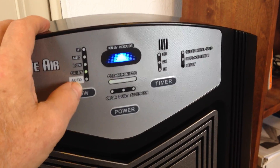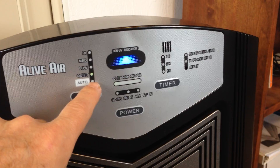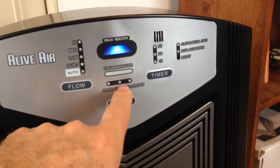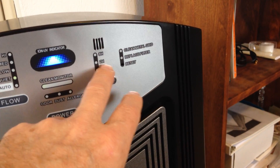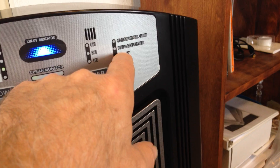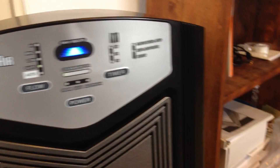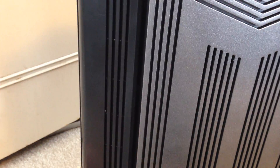There are five different speed settings, one of which is auto. When it's on auto, it automatically detects odor, dust, and allergens. It's also got a timer for one hour, two hour, and eight hour, but I just leave it on 24/7. There's a little notification here for replacing the filter or cleaning the metal grid, because it has some washable filters along with the other seven filters inside.